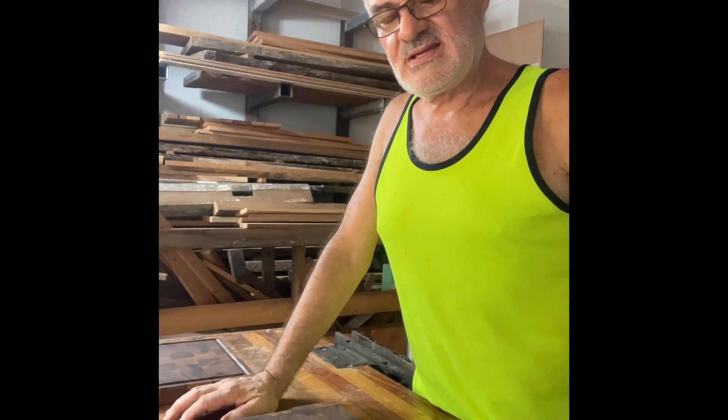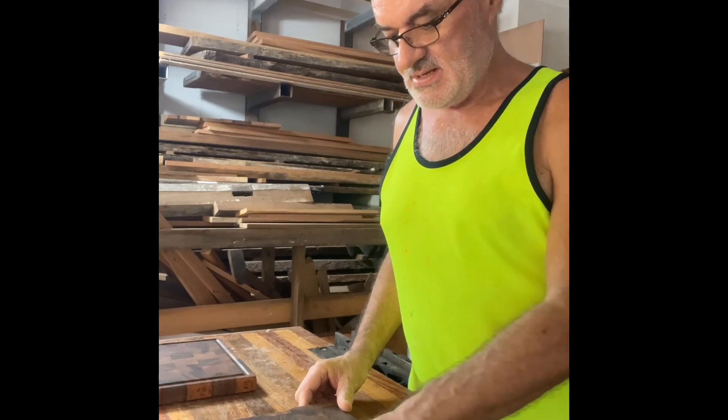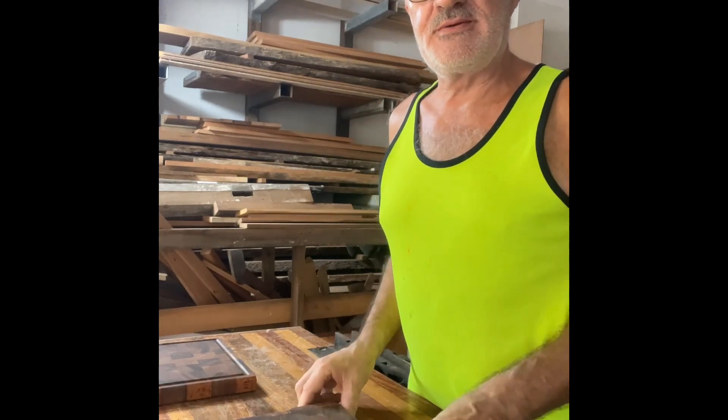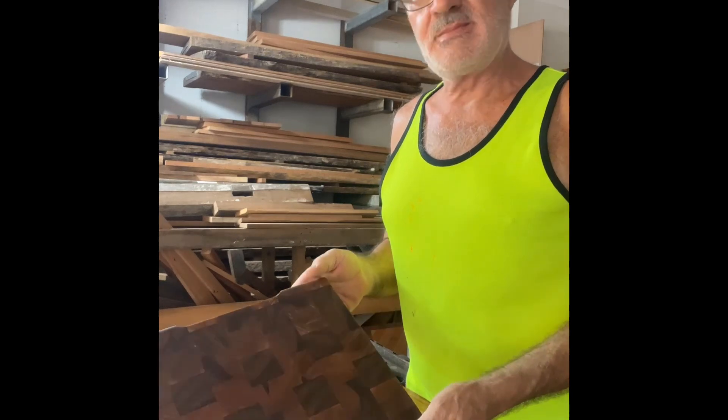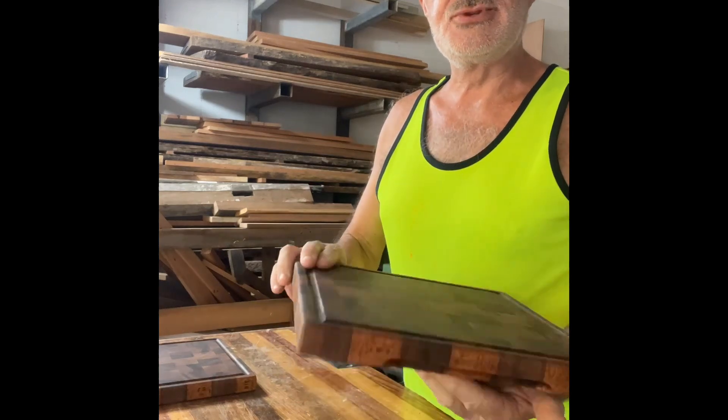Hey, so today at Pearl Hill Studios we've been a little bit busy out in the workshop. We've got a few things we're preparing for the next markets up at Younger Borough up on the Tablelands. It's a little board made up, a little chopping board.